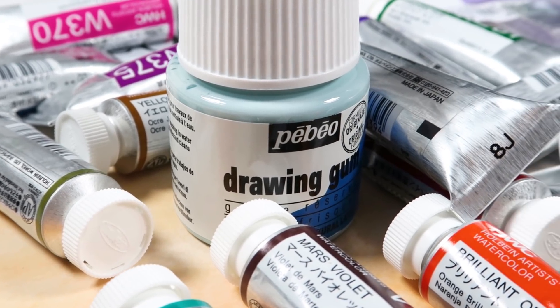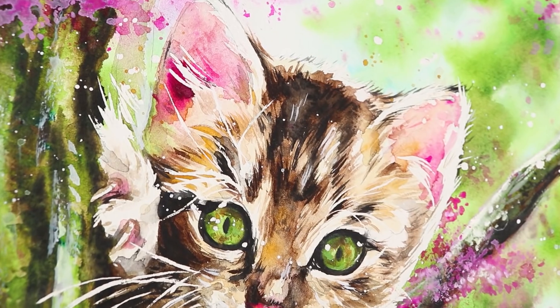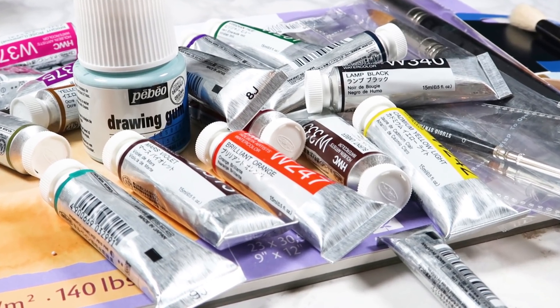Hey everybody, welcome back to my channel and to another video. In this one I'm going to be testing out all vegan watercolor supplies, because about a year ago me and my husband went fully vegan. Slowly as I've been buying new art supplies I've been replacing my non-vegan ones with vegan alternatives. I did a watercolor haul recently where I bought new paints, new brushes, masking fluid and other bits and pieces, and I thought it'd be fun to create a whole painting just using those vegan supplies to test them out.